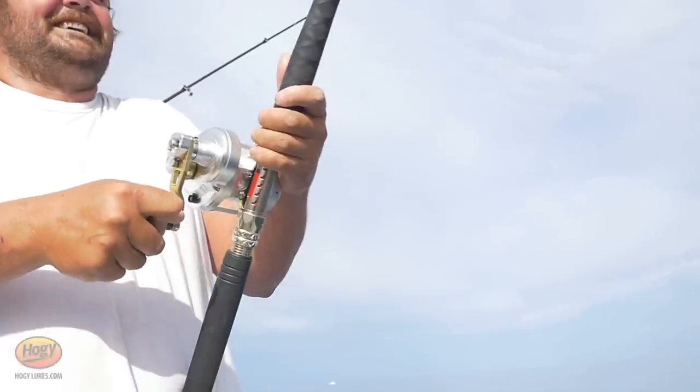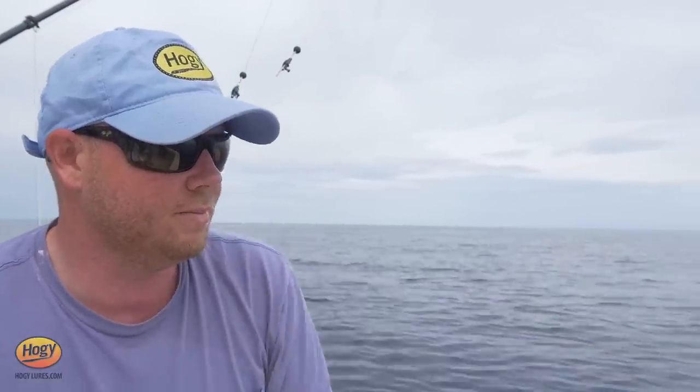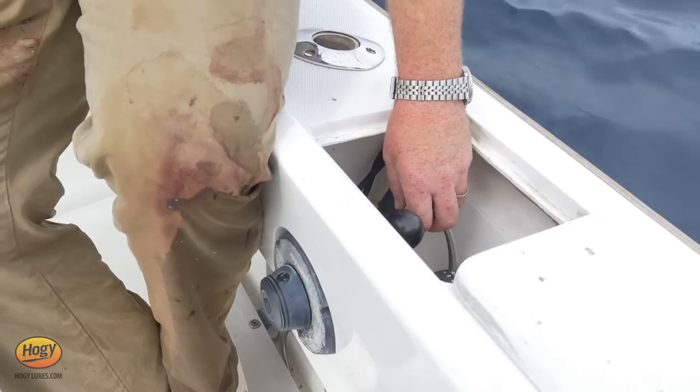I'm just positioning the boat when that fish is on. I like to keep the fish off the corner of the boat, so I'm just in and out of gear. This is very ergonomic to have the fish at a 45-degree angle off the corner here. I have the controls on the starboard side, so I always keep everything on the starboard side. I'm just going to put the port engine in gear — that'll swing the bow to starboard.